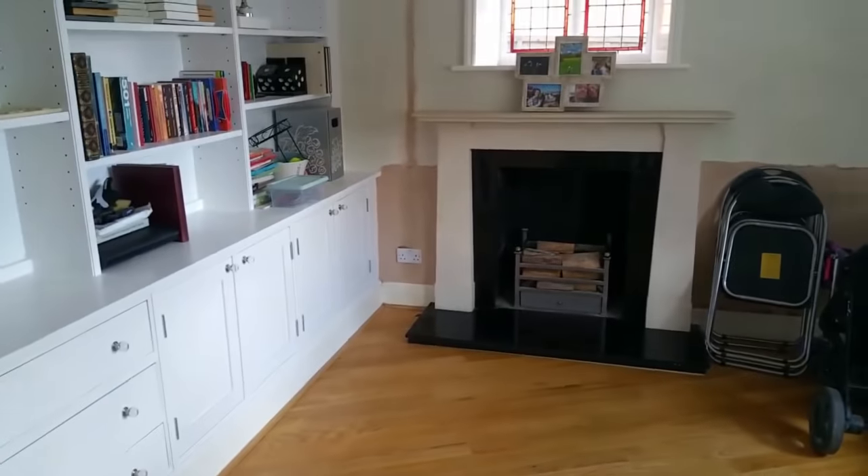This is the dining room. Again, here's a chase — couldn't get under the floor — so what we've done is we've had to go through the floor above, and everything's got really long chases down to each box. There's one over there as well.